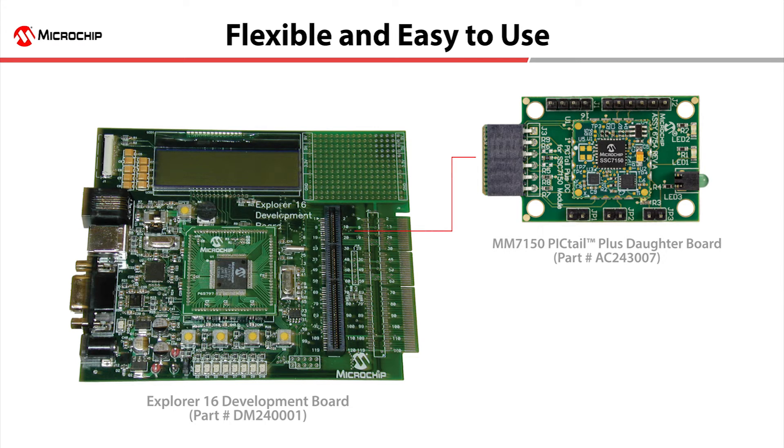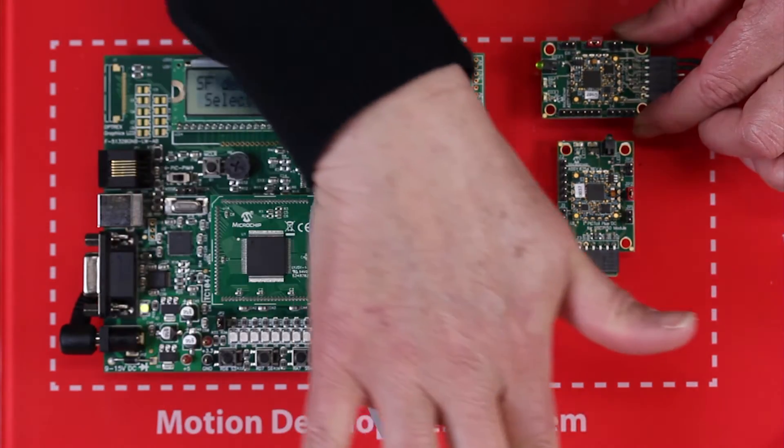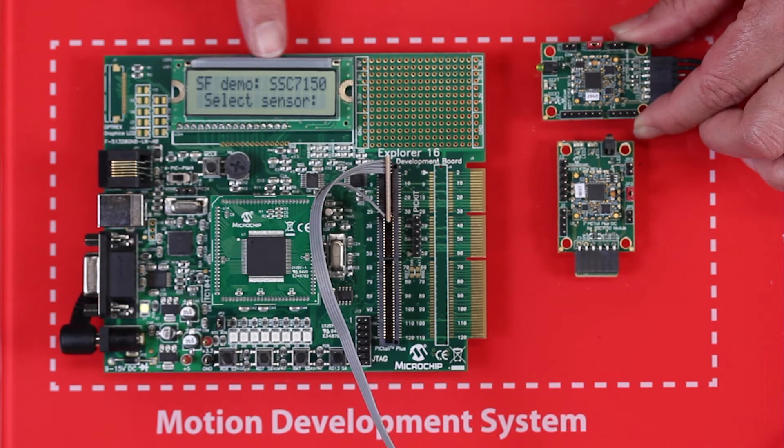This development board is very flexible. You can select different Microchip controllers to use in the board, including both 16 and 32-bit devices. The MM7150 Pigtail Plus Dotter Card is plugged into the Explorer 16 Development Board and you quickly start to get data from the module over a few I2C lines. To facilitate my demonstration today, I'm actually using a cable to make it easier for you to read the LCD display on the Explorer 16 Development Board.